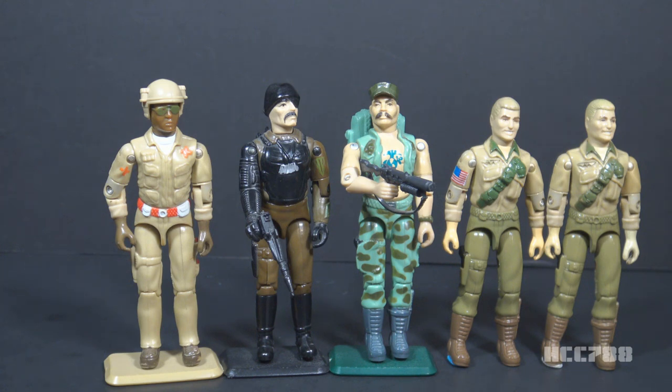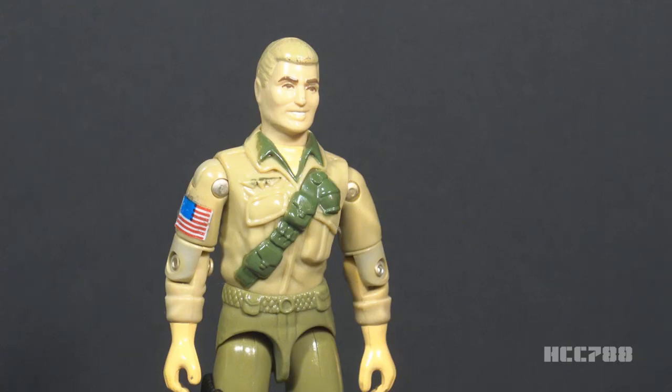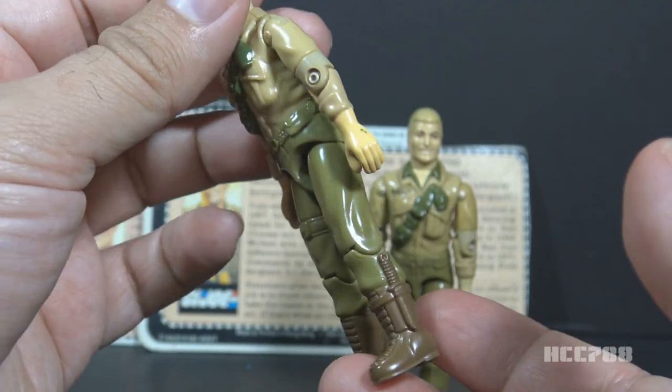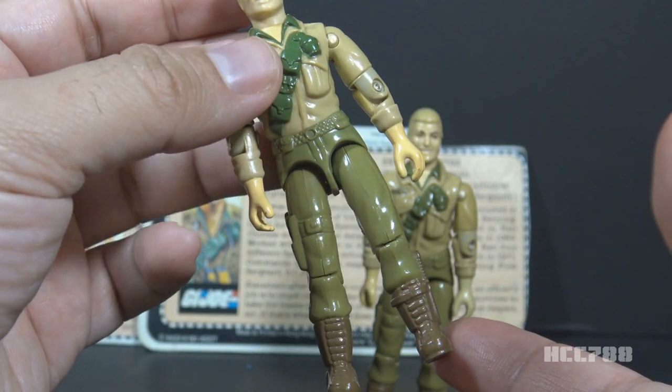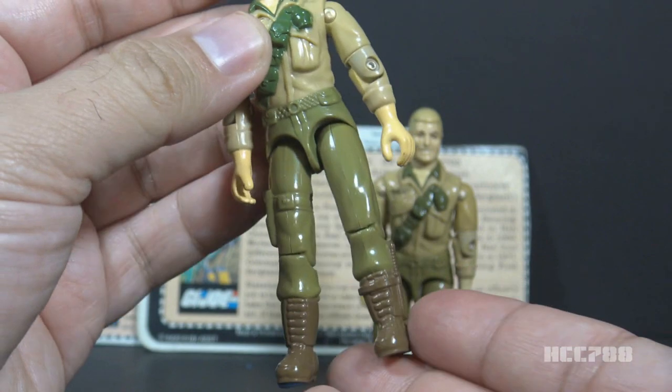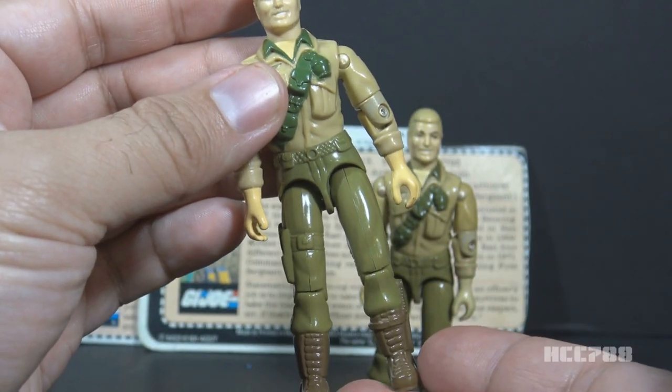It seems Duke was intended to be released in 1984 — the pre-production design drawings have a 1984 date — but the figure was issued as a mail-away in 1983. Was Duke a rush job? Is that why so many of his parts come from other figures? I will caution you if you decide to get this figure: the green plastic on the lower half tends to be fragile. I see a lot of Duke figures with broken crotches and broken heels, so be cautious with this green plastic.